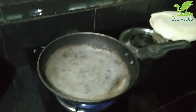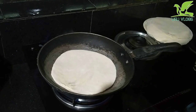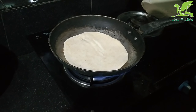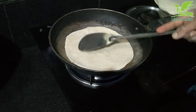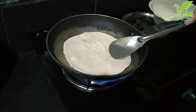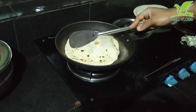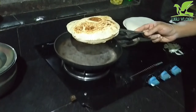We'll add a little more spice to our kuboos. Now I will shape it into kuboos. I will make a difference between the two parts.